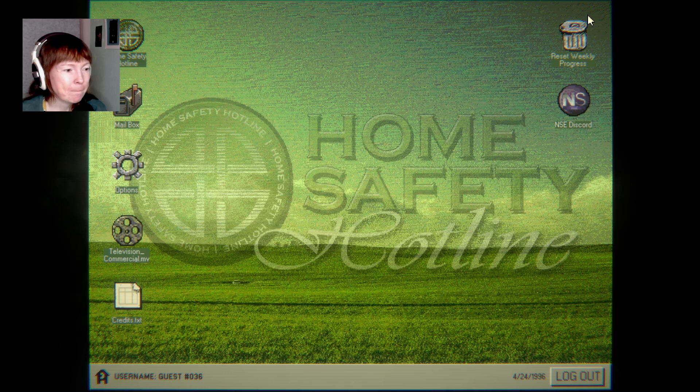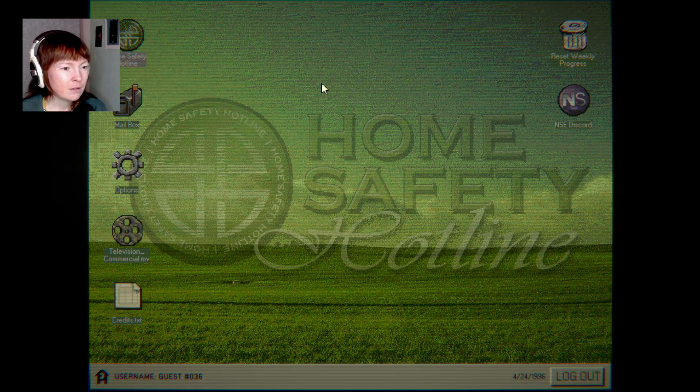5x5 home safety. Oh, that's the television commercial. What's the NSE Discord? It's a new window — it opens the actual game developer's Discord.